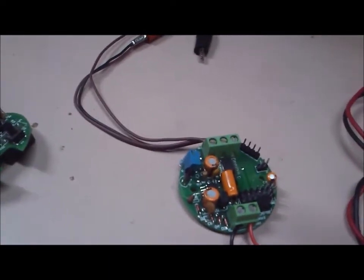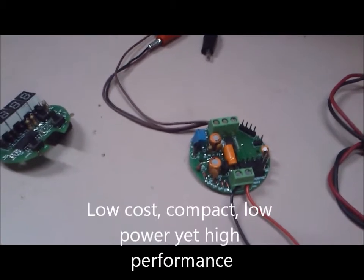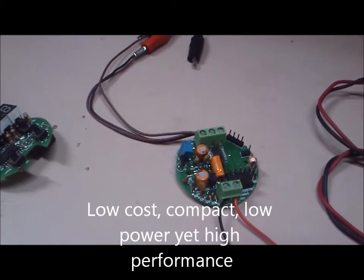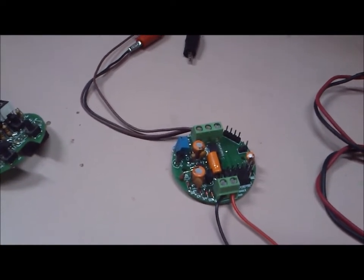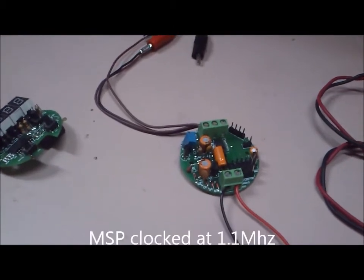The design challenges we faced were that it had to be low cost, very compact, yet with optimal performance. So how did we achieve these goals? The MSP helps us in a great way — it itself is a very low current part. We operated it at 1.1 MHz.